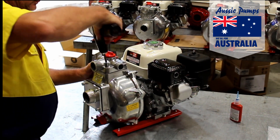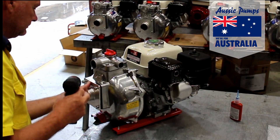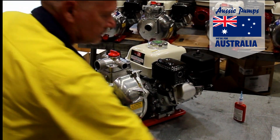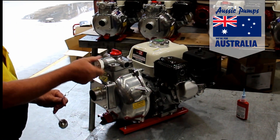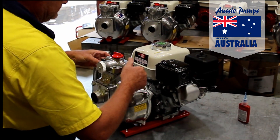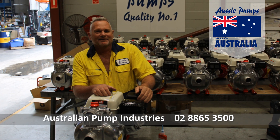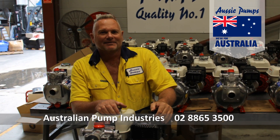We haven't shown it here but of course your kit comes with a handle and that fits to the two long bolts at the top of the pump casing. Thanks Dave, and if you've got any further questions don't hesitate to give us a call.